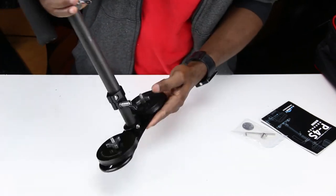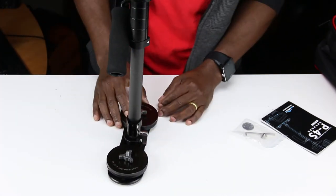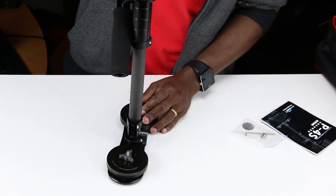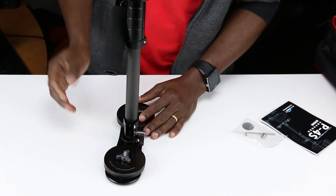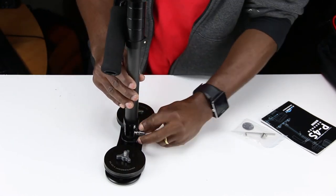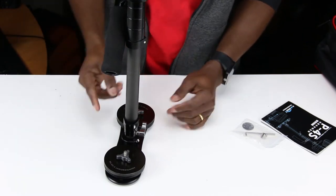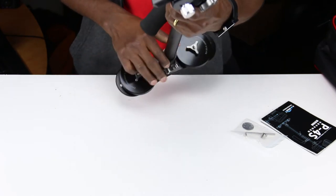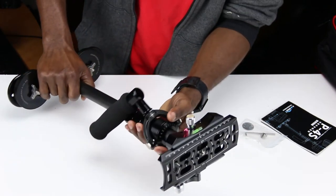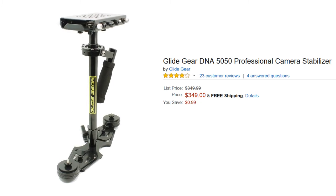It can sit really stable like that, so if I have my camera on there I can let it sit. Like if I have to do something real quick, it's steady — it'll hold your camera. Not if someone comes and bumps it, but it is stable. That's actually one of the reasons I got this thing over the Glide Gear I was looking at before.